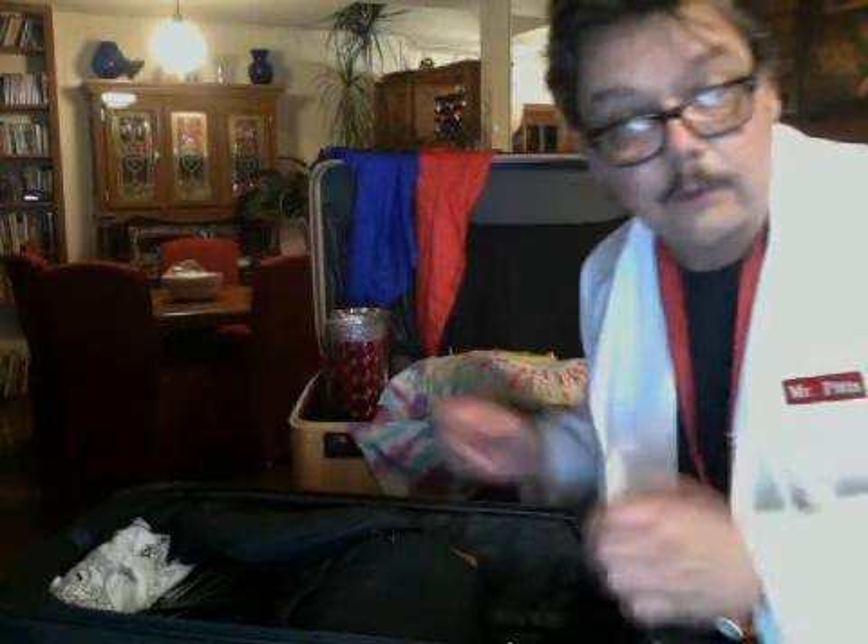I'm a ventriloquist, a magician, and a comedian. I just got back from a show at YMCA Family Night, and I wanted to take this opportunity to show you how I pack my show — what's in my magic case.